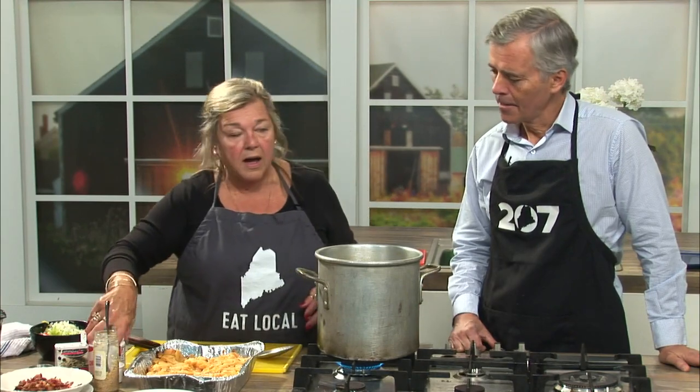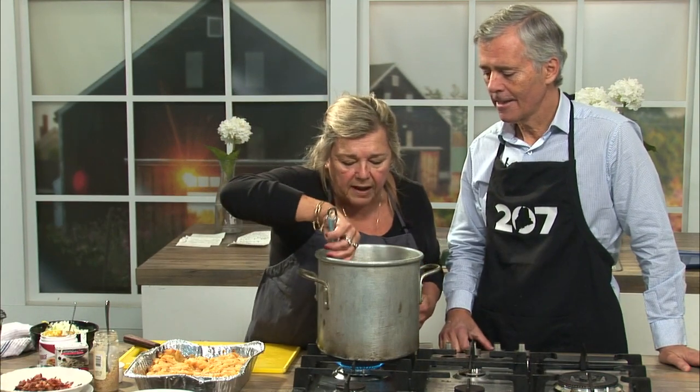You can either use chicken base or chicken stock. I'm a great fan of chicken base — it's just like a paste. Chicken base is what you just added there — a couple of tablespoons.